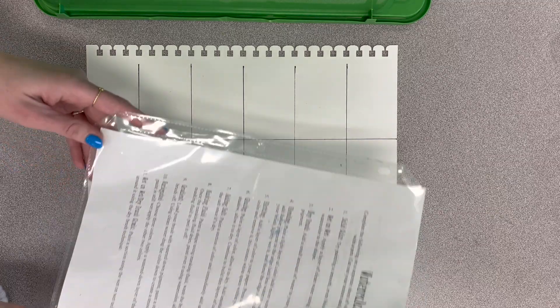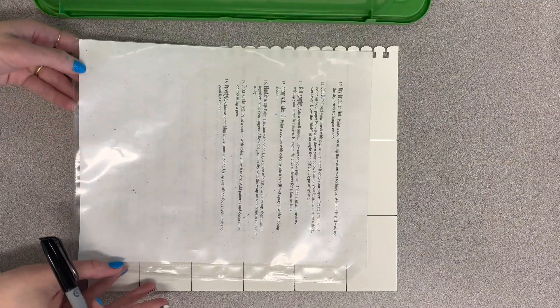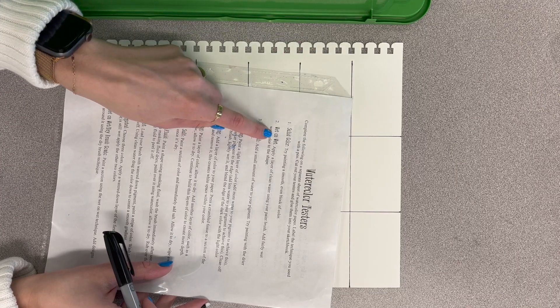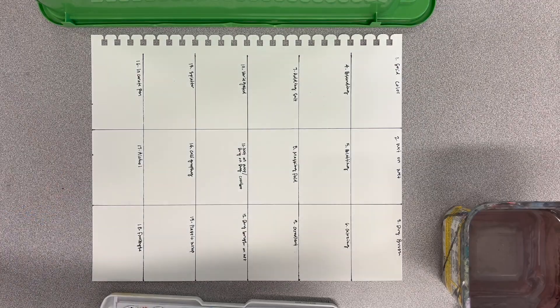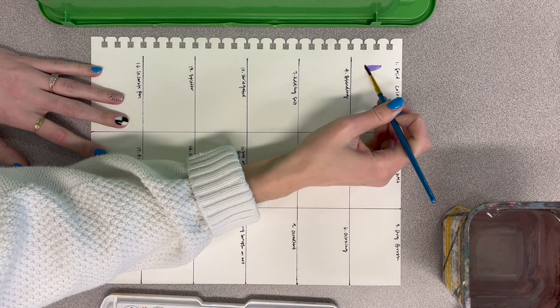We're going to do these watercolor testers, and you have the sheet online on canvas. Now I'm going to label all my squares. Number one is solid color, so I'll put that there. Wet on wet — right there. Dry brush — right there. I'm going to write those in and then we'll come back. Now that you have your paper all gridded out and labeled, we're going to get started.